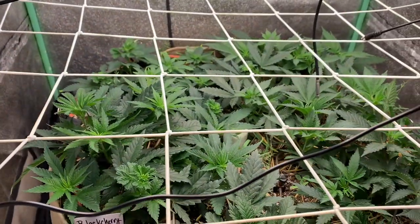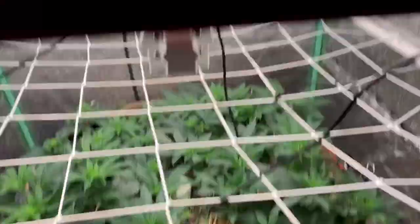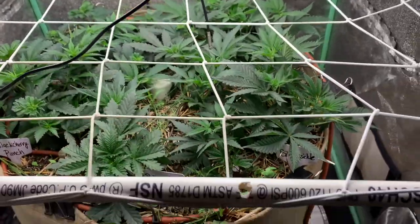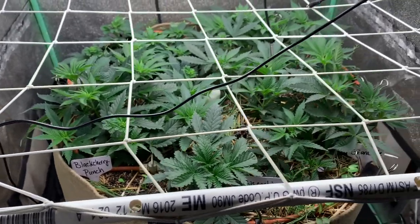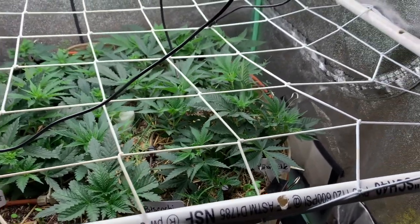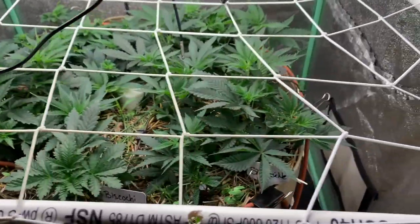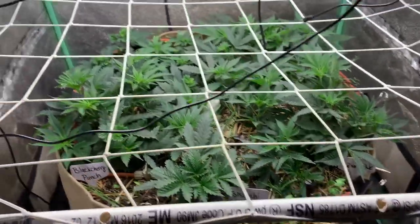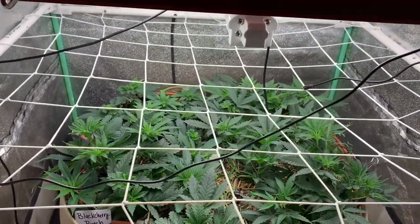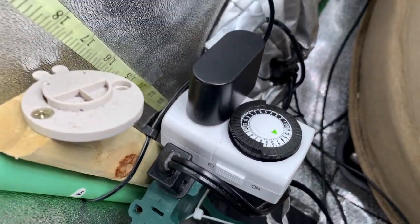I was tinkering in my two-by-two with the sour squirts and realized my flower initiator was still on — that's not good, it was on all night. That's exactly what happened to my other tent and why I got seeded. The flower initiator stayed on for at least two to three weeks until I noticed, and sure enough I had seeds in the bottom buds — they weren't mature, but they were there. I'm glad I caught this. I set a reminder for tonight to check both tents after the flower initiators go off, which is 15 minutes after the main lights.